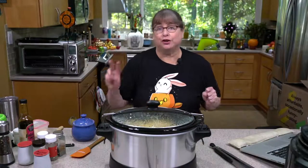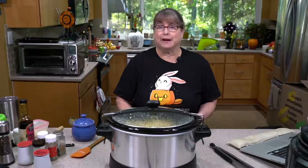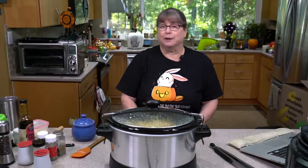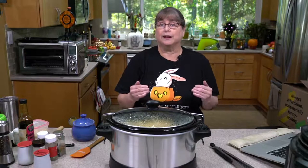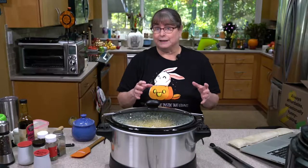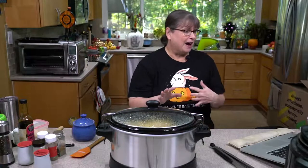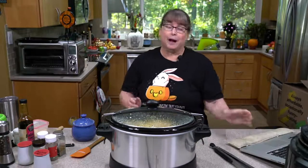Hey everybody! We're doing part two of spaghetti squash with a balsamic tomato sauce that we made earlier today. So if you've seen some of the other videos, go look at the Healthy Slow Cooking Facebook page and you can find a bunch of these. I just started doing them last week and I did a few two-parters — in the morning or early afternoon I'm putting together all my ingredients into the slow cooker, letting it cook from four to eight hours depending. Like today was probably about five. Let me know if you watched this morning already.